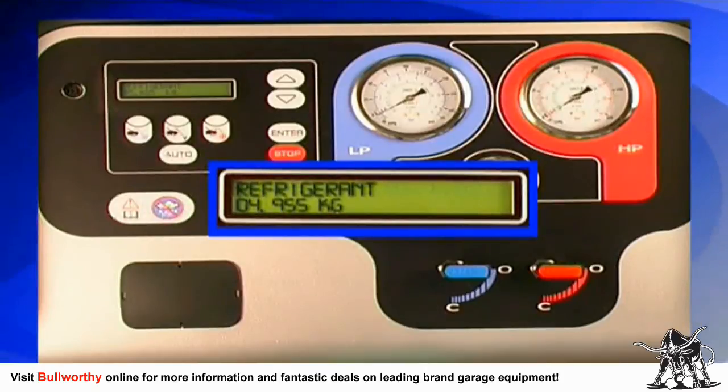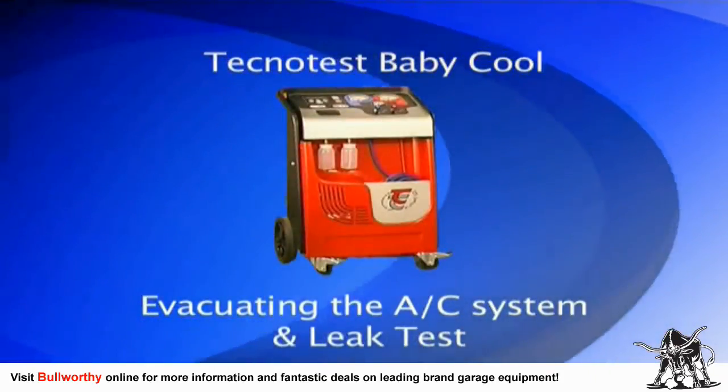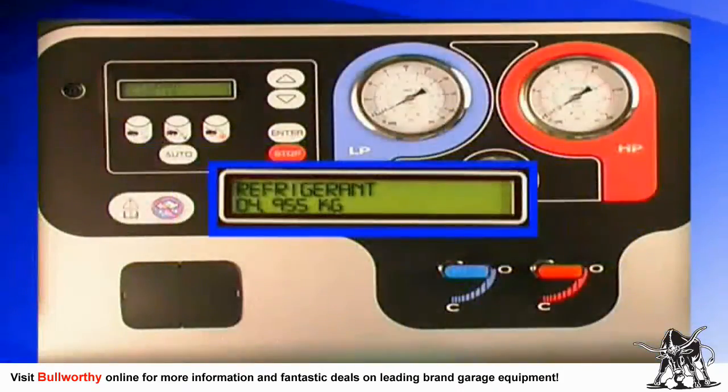Now that the refrigerant gas and oil have been removed, you are ready to evacuate the AC system as part of a full AC service procedure. The evacuation function creates a powerful vacuum within the AC system to eliminate all moisture and air.